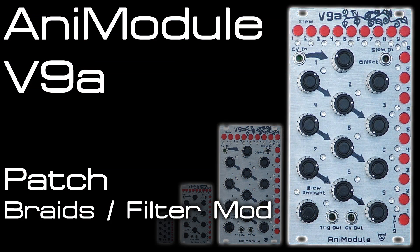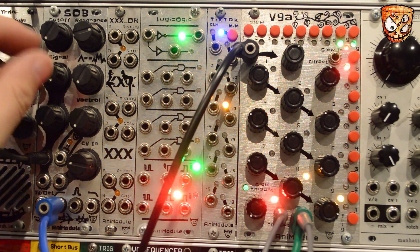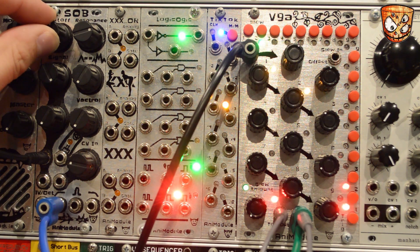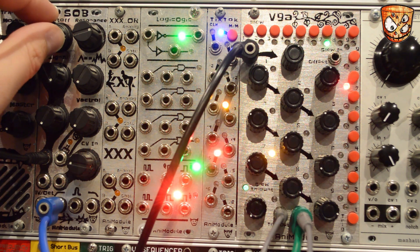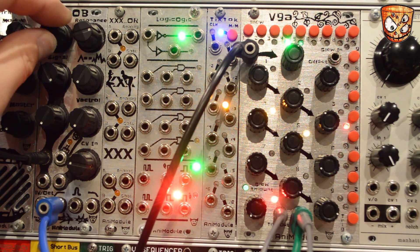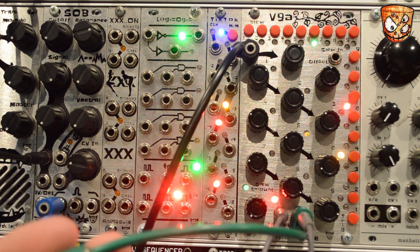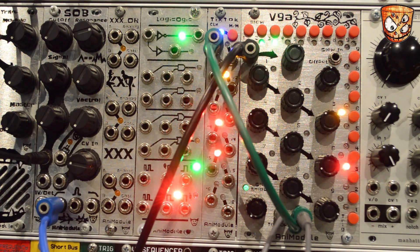Here's a feedback FM patch from Mutable Instruments Braids. I've got the oscillator's output going into the Animodule SOB filter — you can check out an overview for that filter in the video description. I'm going to use the high-pass output from that filter. Taking the CV output from the V9A into the Animodule Tick Tock — again, you can check a video overview of the Tick Tock in the video description.